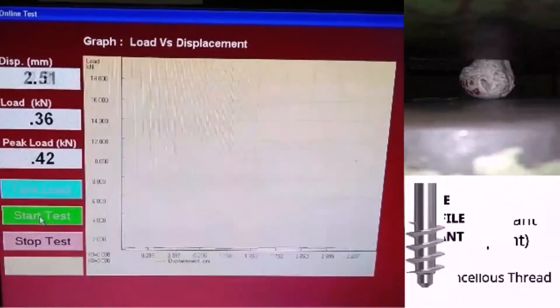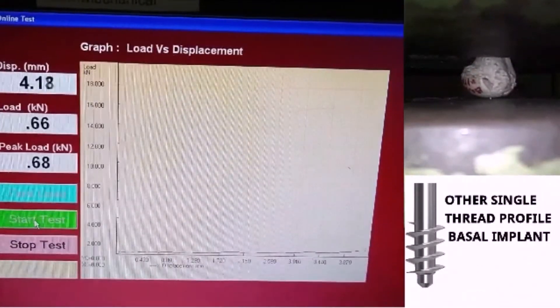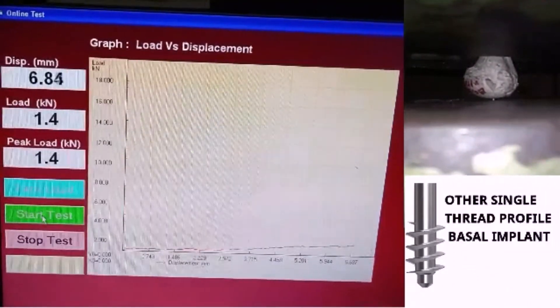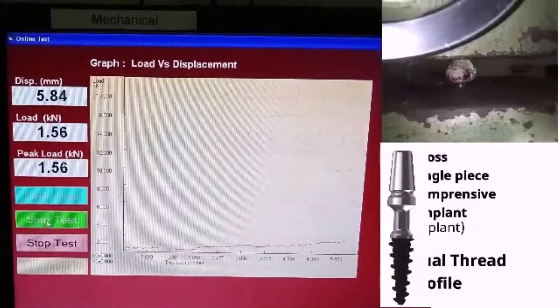Other company's single thread profile basal implant. Peak load: 1.6 kilonewton.